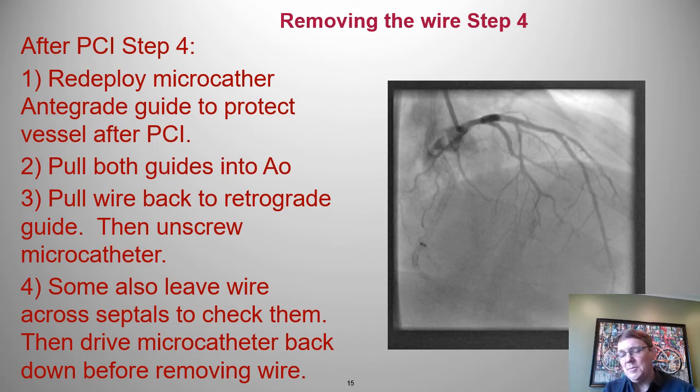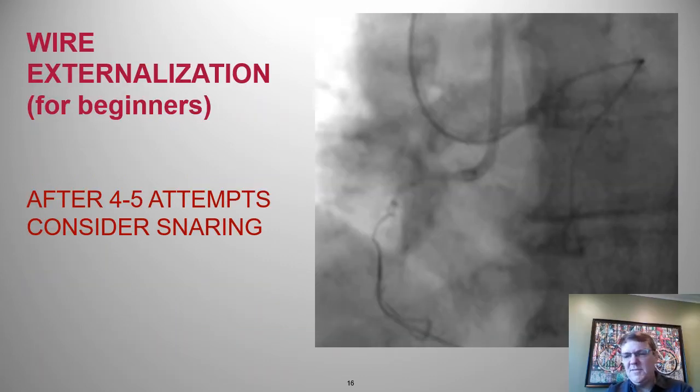We're checking for septal perforation — I do have a small one here that was not a problem. If you get a big one, it's not impossible to get a septal hematoma, which can be problematic. But you may know about this before the end of the case.